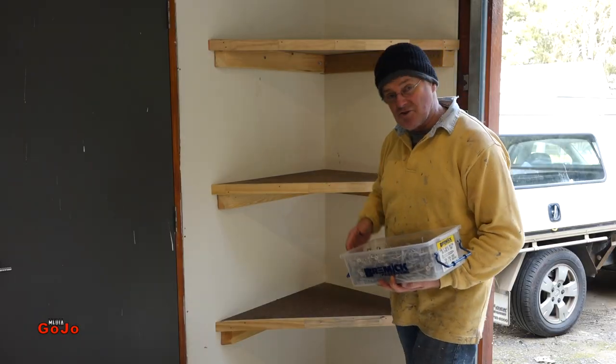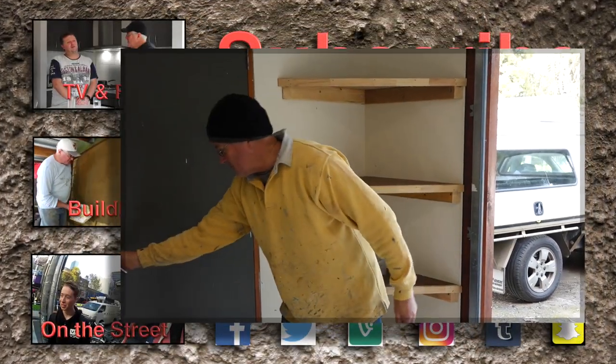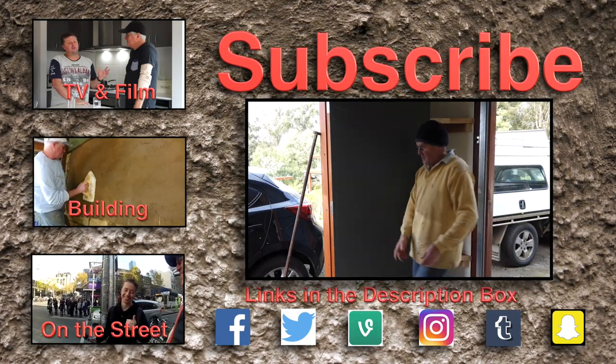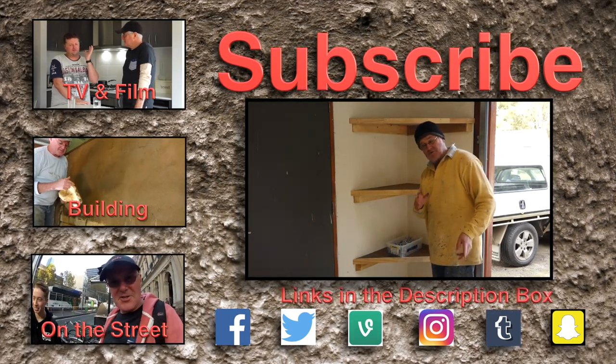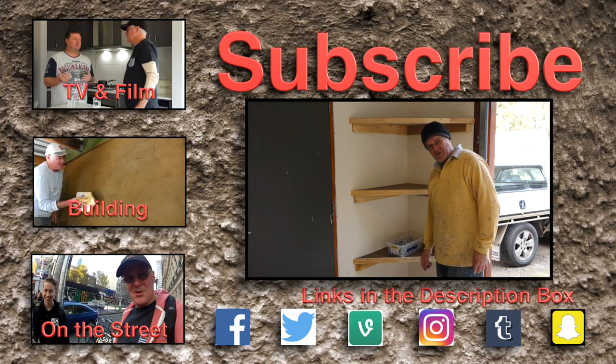Three extra strong shelves for any load, and I can swing my door open quite freely right out of the way to get good access for those who want to come in that way. Check out more of my how-to building and construction videos. Thanks for watching guys, I'll see you again very soon.